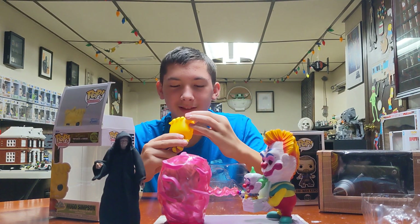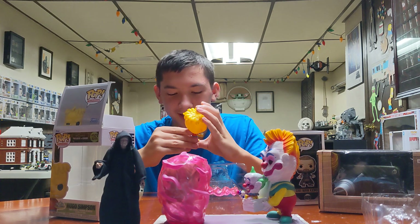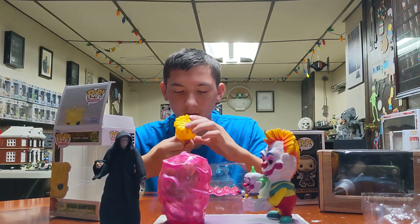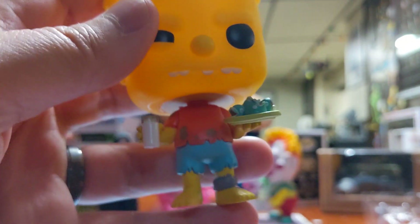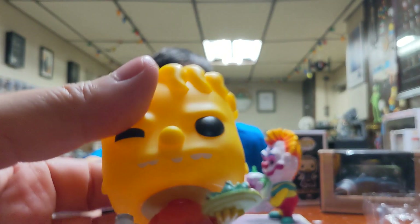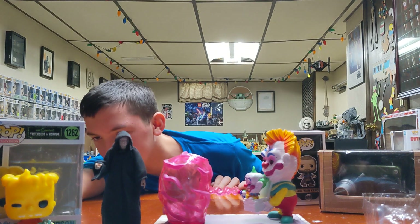It looks like Bart. Well, yes, because he's a twin. That's your one. Wait, why does he have a chain? Because he was chained up in the attic, remember? They gave him a glass of milk and fish heads every day. There's Hugo. Hugo is awesome. Hugo Simpson. Look at his hair — it's all messed up. Where's the chain? Around his foot right there. And Snail Lisa, Homer Zilla, Skeleton Marge, and Witch Maggie.